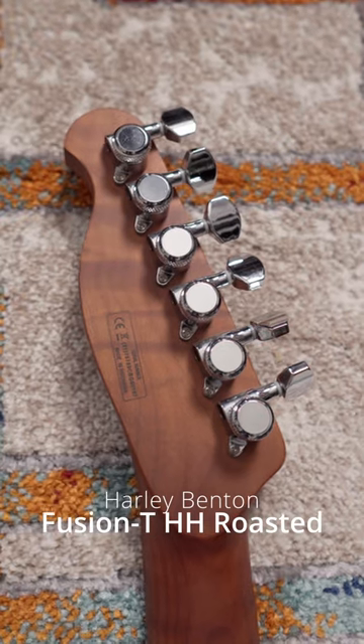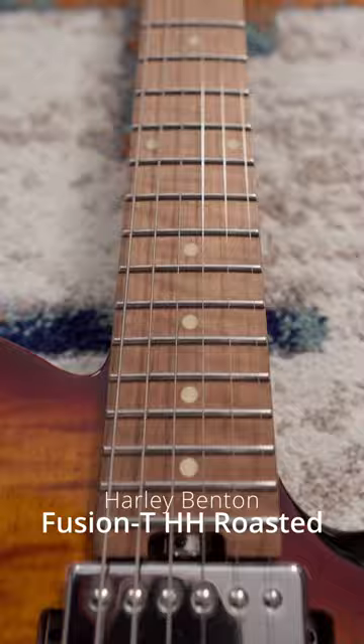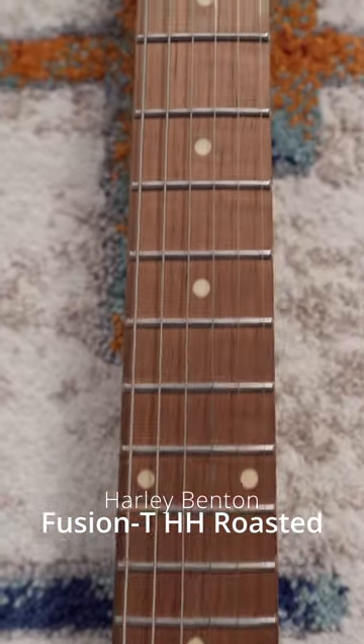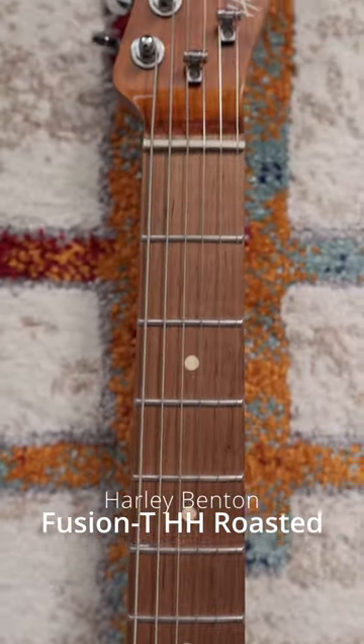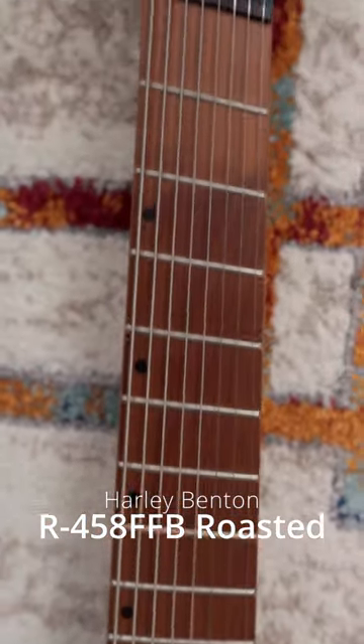The big problem on this one was the scratchy frets. Also, the neck as a whole, especially the fretboard, felt dry and almost unfinished, which is especially weird because the R458 had a completely different neck finish that felt and looked amazing.